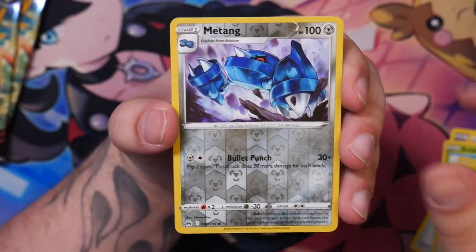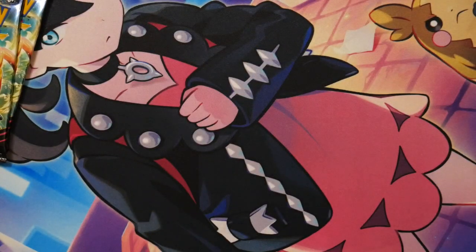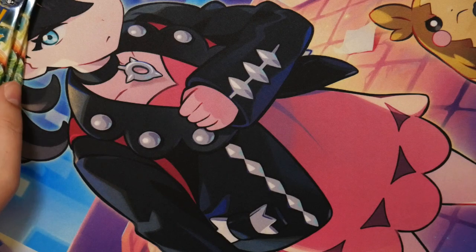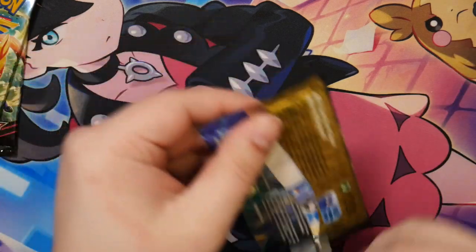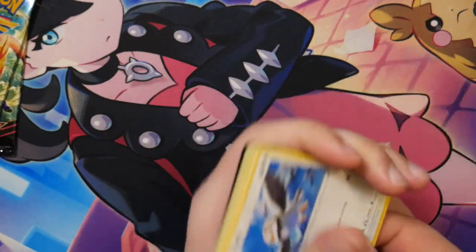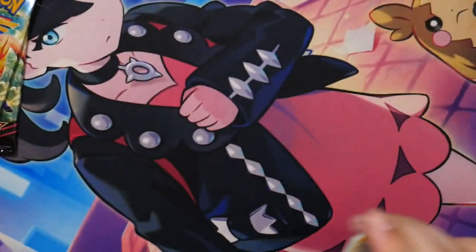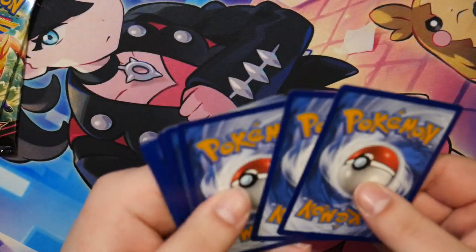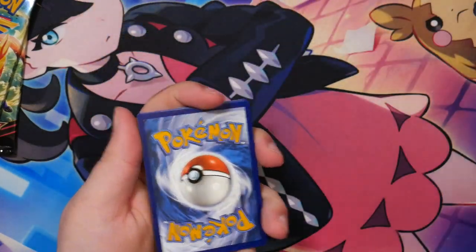Other than that, I actually don't know. I guess the Mew — the Illustration Rare — no, it's not even an Illustration Rare in this set, that was added later on. But I guess the Mew would be kind of cool; I actually don't have that in English yet, I only have it in Japanese. So maybe one of the gods — probably not Giratina, since I already have that in Japanese.